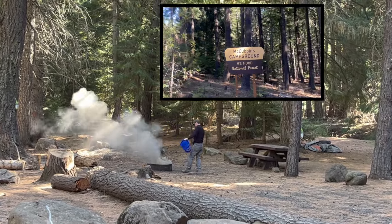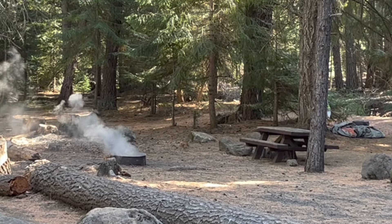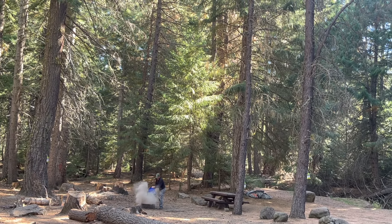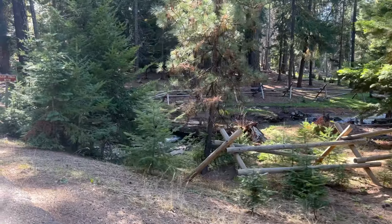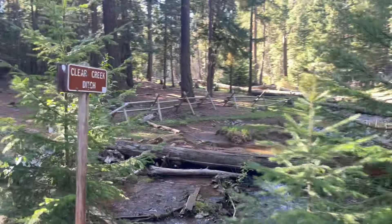Unattended fire. I'm doing campground shutdowns because I can do that in my boot and in the truck. This is McCubbin's Gulch and it's an OHV area. So if you're into dirt bikes and four-wheeling, this is the place to come. It's pretty spectacular — trail riding everywhere. McCubbin's Gulch on Mount Hood. It's amazing.